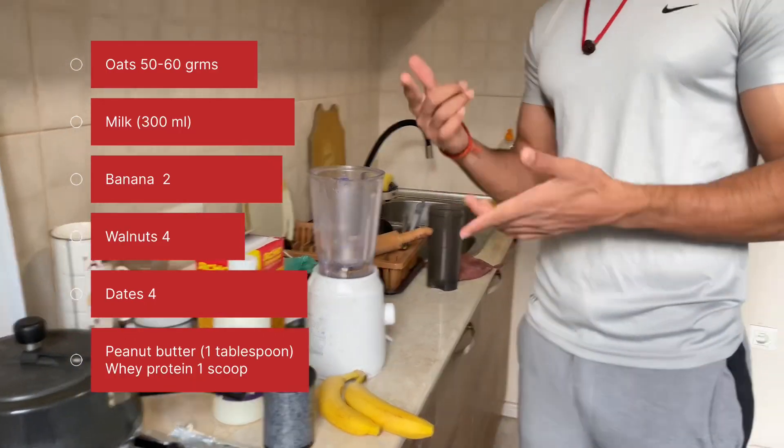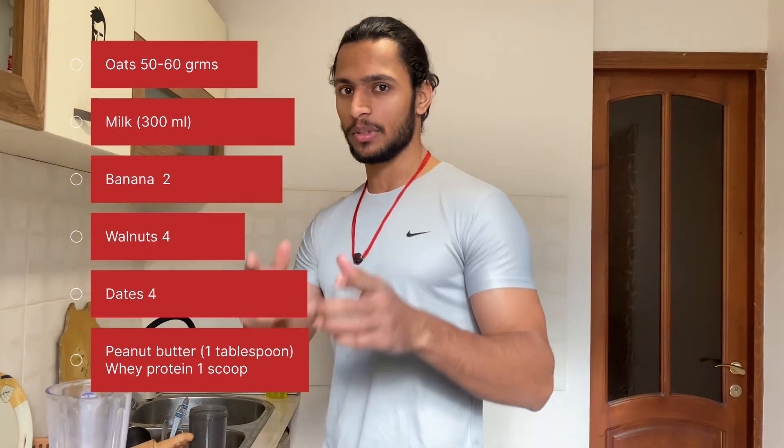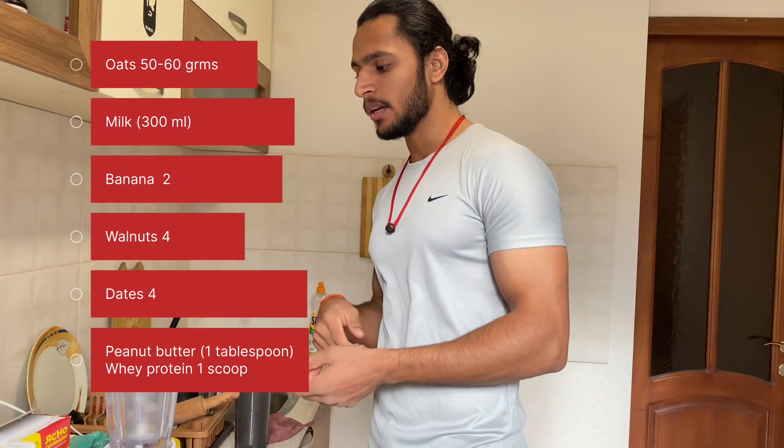You will need milk, bananas, walnuts, dates, and peanut butter. I will put all the ingredients and their amounts on the screen.